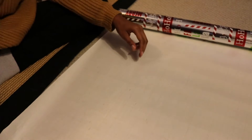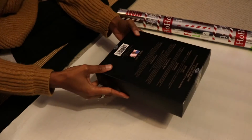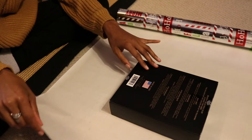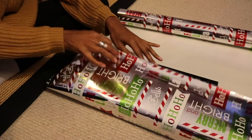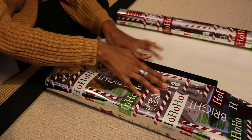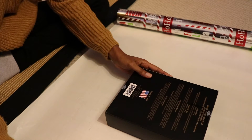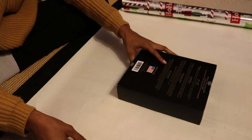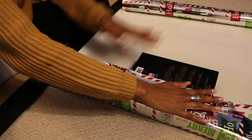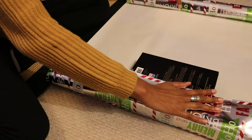I just have something very simple here — just a box — and what I'm going to do is center it and then measure. I'm going to take the outer edge and measure. You see how this side is covering up almost the entire box? You don't want that — you want both sides to kind of meet in the middle. So I'm going to move my box over so that one side can meet in the middle and the other side can meet too. Now I'm going to go ahead and cut.